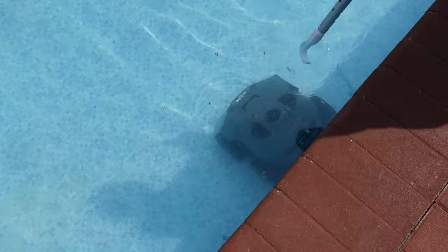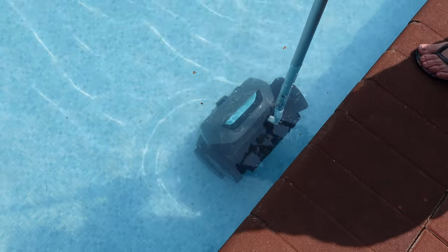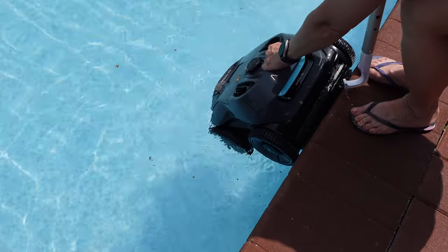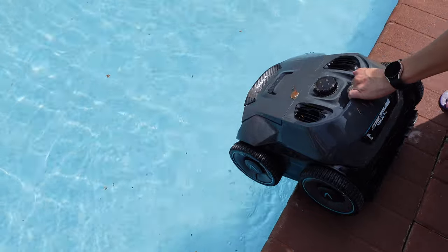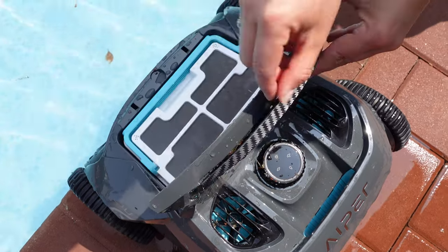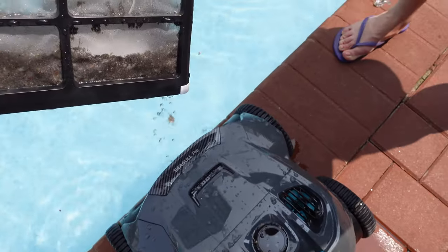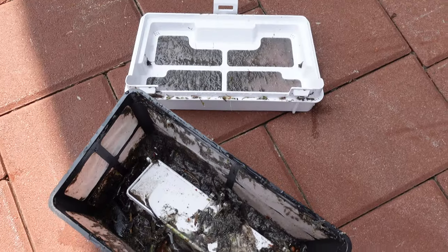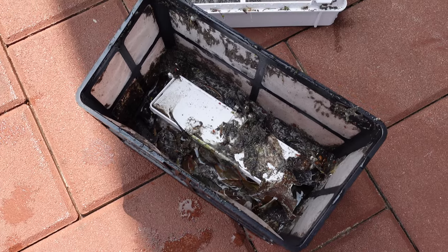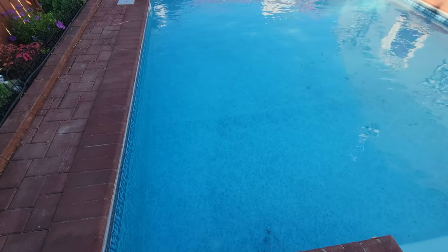The robot's done — time to get it out with the included hook. Just attach it to your pole, pull it out, let it rest on top a little bit so it drains, and then roll it back in. Let's go ahead and check the basket — lift up the cover, pull out the basket, and yeah, it definitely got a lot of the stuff that's been sitting there pretty much all year.